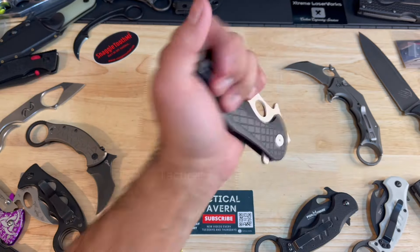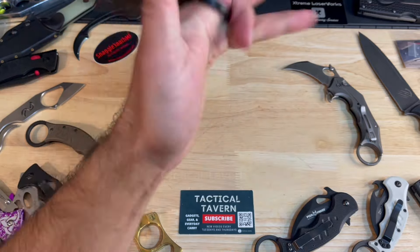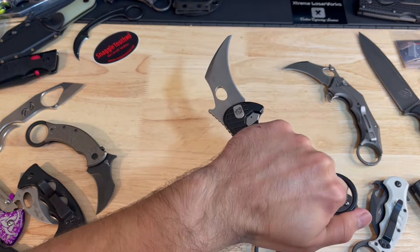It allows you to push cut, meaning it's actually great for woodworking and carving tasks. I think people often forget that karambits are really useful cutting tools instead of just tactical fighting knives. Of course they're great at that, but really they're tools first, especially for agriculture and farming — kind of like a pocket sickle. You can drop it down, tie off what you need to, and then get back to cutting. So this is really a great workhorse of a blade.